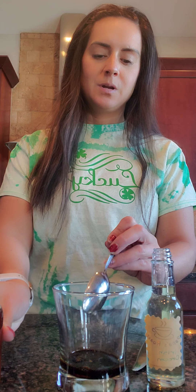Since we're using two flavors for this recipe — when we usually use simple syrup we do two full tablespoons — but since we're doing two syrups, we're going to do one tablespoon of each. So one tablespoon of brown sugar and one tablespoon of our Irish cream.